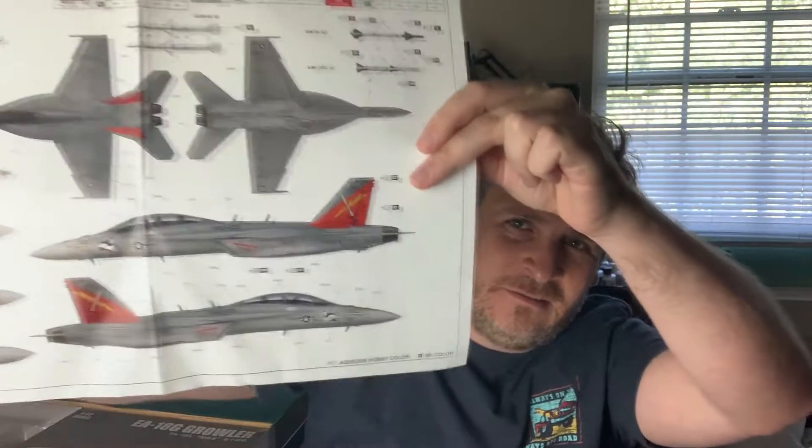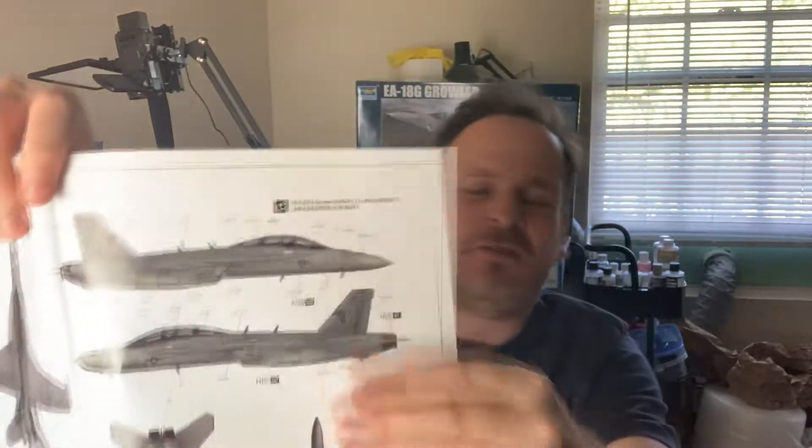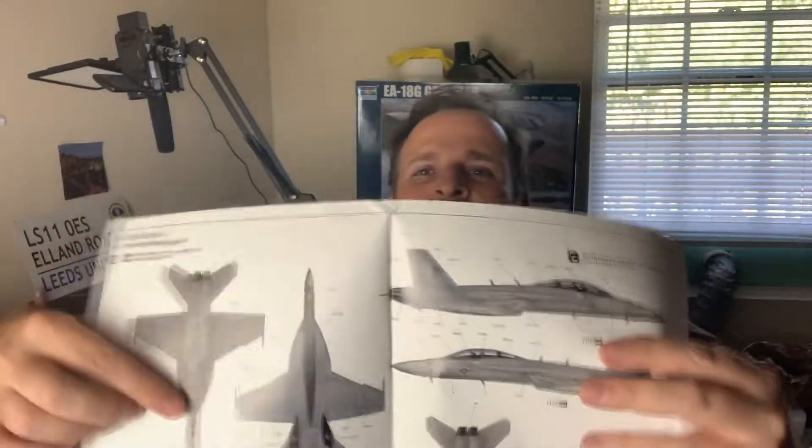Canopy probably down. Avionics bays open, and it also comes with the boarding ladder attached to it. Wings down. I'm going to do it with the Shadowhawks. So you've got three options - you've got the common kind of one you see, then a low-vis one, and we've got the high-vis one which I'm looking at.